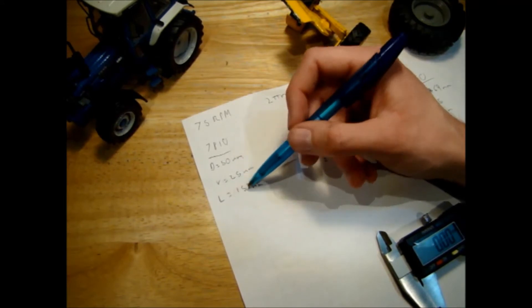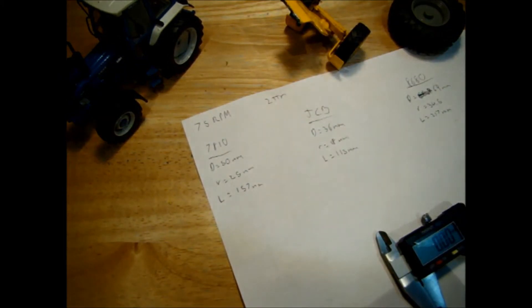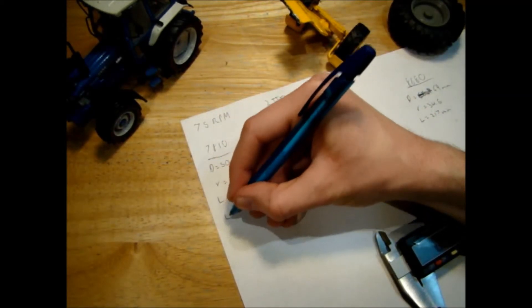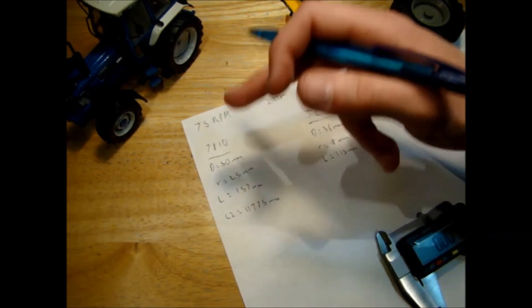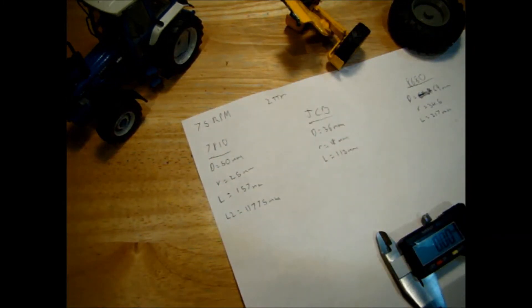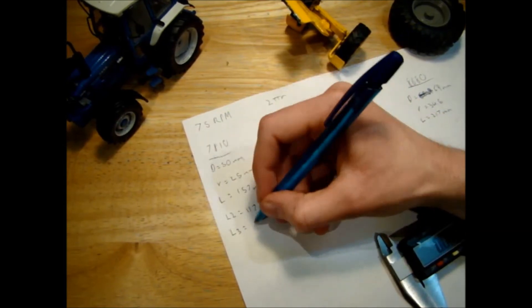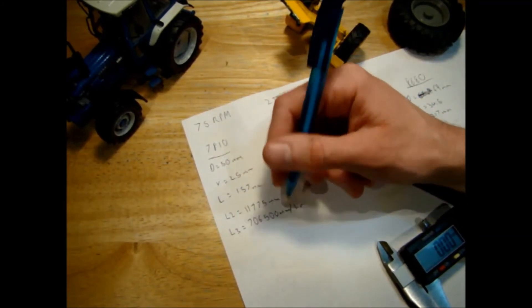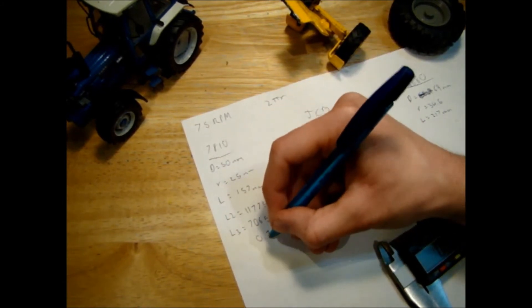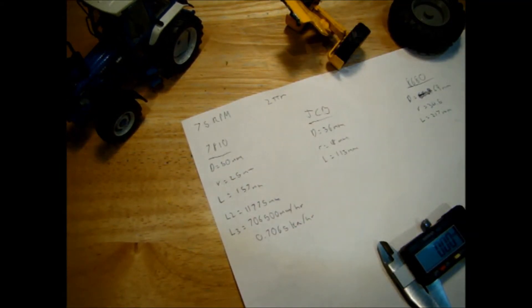For the Ford 7810 wheel, we cover 157 mm per revolution. With 75 revolutions per minute, that gives us 11,775 mm per minute. Multiplying by 60 gives 706,500 mm per hour, which is 0.7065 km/h for the model. We then multiply by 32 to get the scale equivalent, giving a top speed of 22.6 km/h for the full-scale 7810.